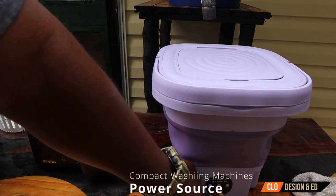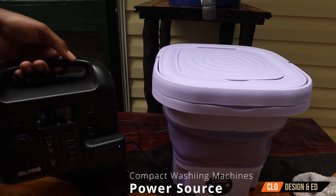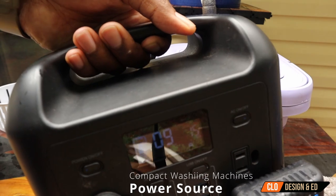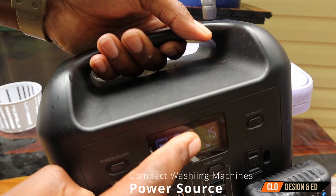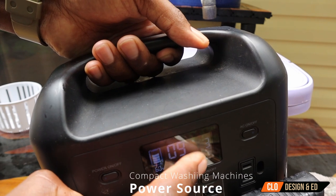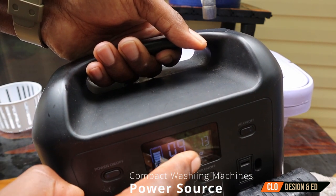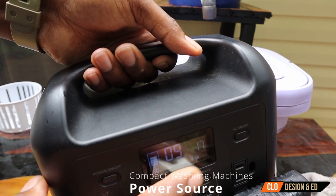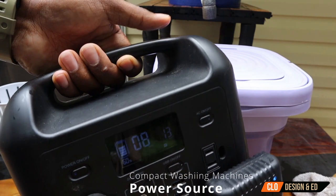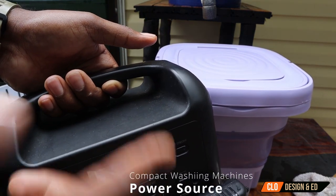Hold the switch — when you hear that beep, it's going to start washing. It's only using 15 watts. Every time that motor kicks on, you're only using 15 watts. And this is saying you can run this for nine hours, and I only got 60% on this battery. So if this was charged at 100%, you probably could run this for 15 hours.